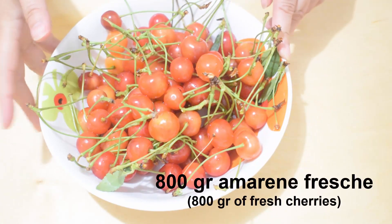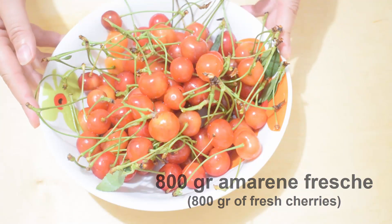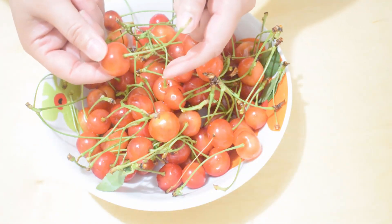Now we have 800 grams of fresh amaranth, so we are going to remove the pits. Removing the pit from the amaranth is very easy — just press delicately towards the center and the amaranth will come out.